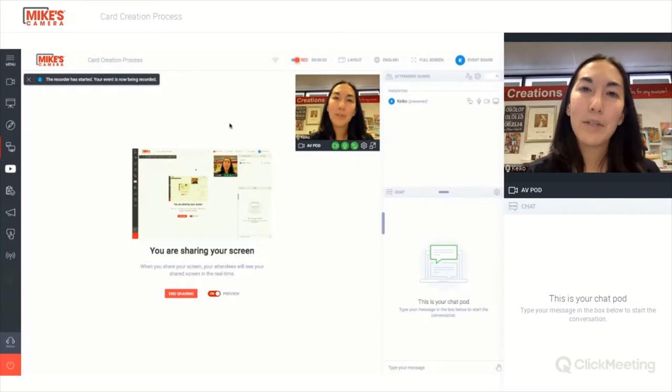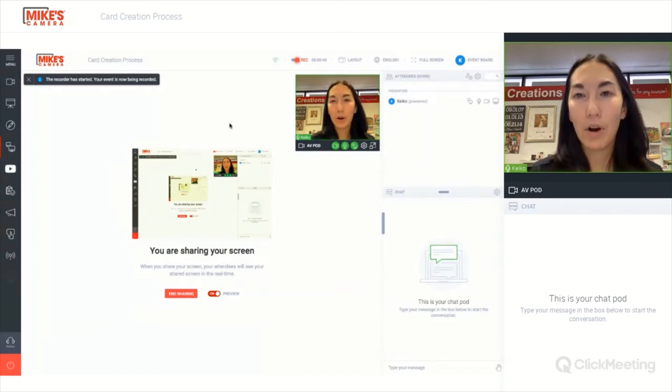Hello and welcome to Mike's Camera online imaging sessions. My name is Keiko and today we'll be learning about how to order cards online.